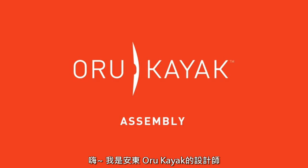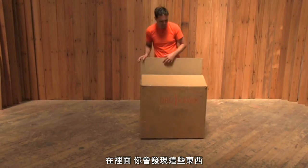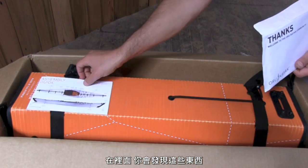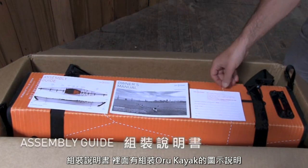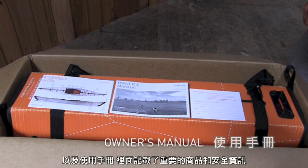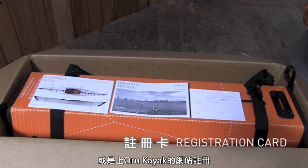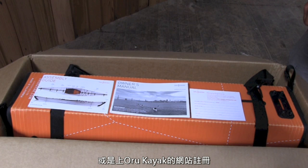Hi, I'm Anton, the designer of the Oru Kayak. Let's start at the beginning. This is the box that an Oru Kayak ships in. Inside, you'll find a few items, including an assembly guide which has the graphic steps to assemble your kayak, an owner's manual which includes important product and safety information, and a warranty registration card which you can mail in. You can also register online for ongoing service from Oru Kayak.